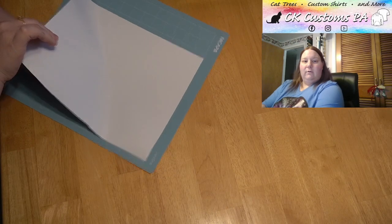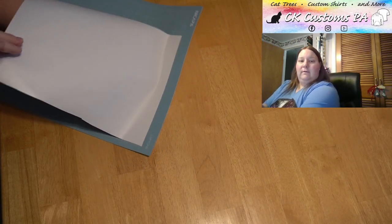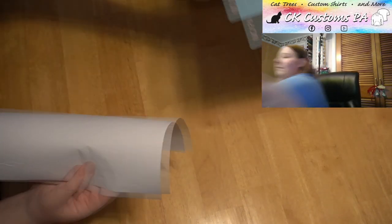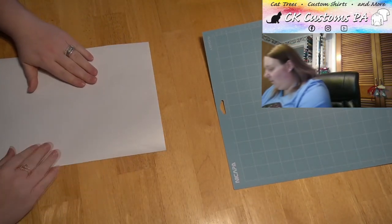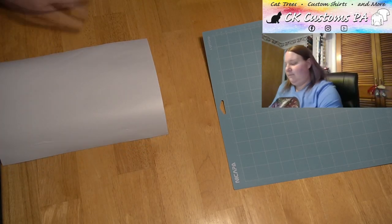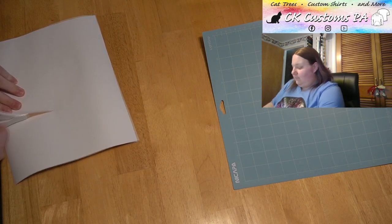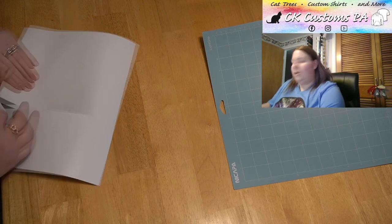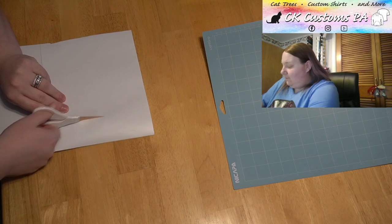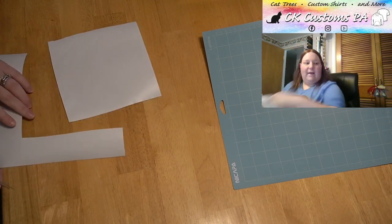Just kind of working around it from all angles. We have released it from the mat. I'm going to put my mat aside. I'm going to go ahead and cut off some of the excess around my spiral that I do not need. I could have trimmed this down before we cut it, but I had not. You can always save the extra scraps to use for other projects as well.